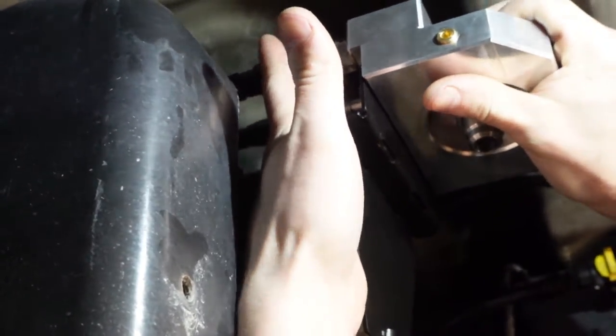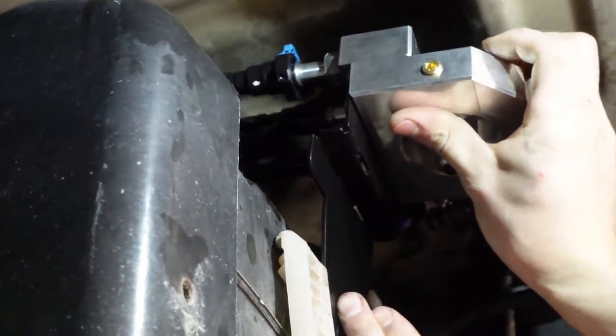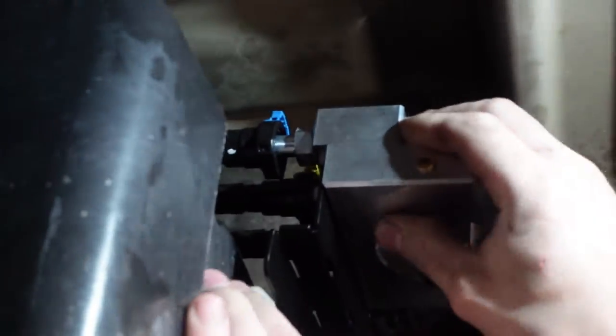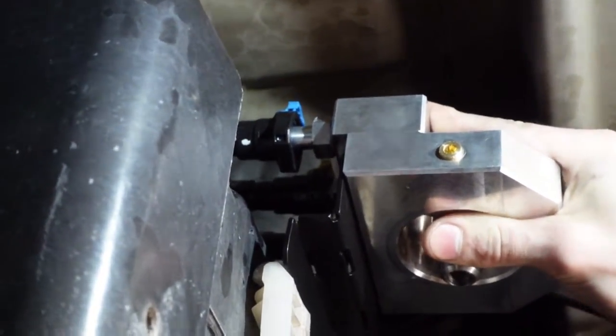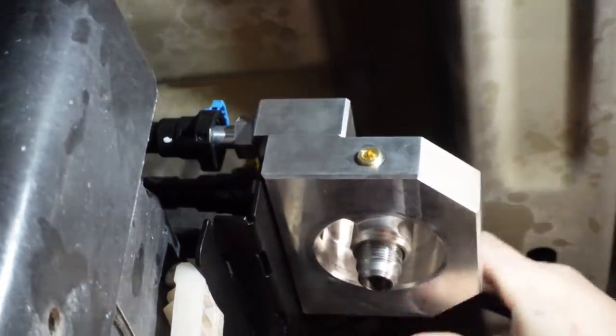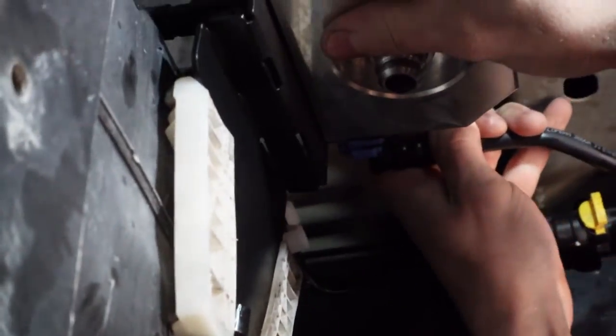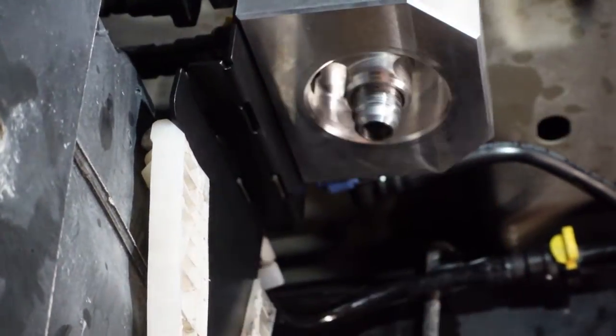You just want to get the lines kind of in line so you're not fighting any of them later on. You can set this in here — we've got one, two, and three. Those are three, and then it sits down there, and the fourth one goes on the side coming in like that.